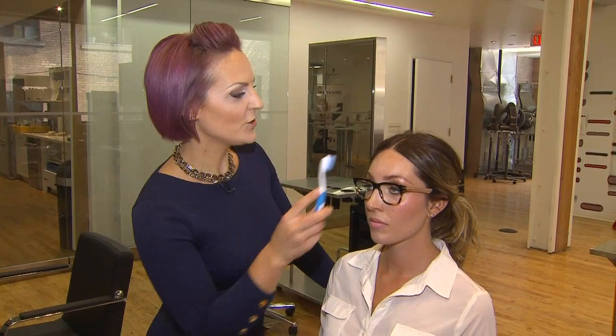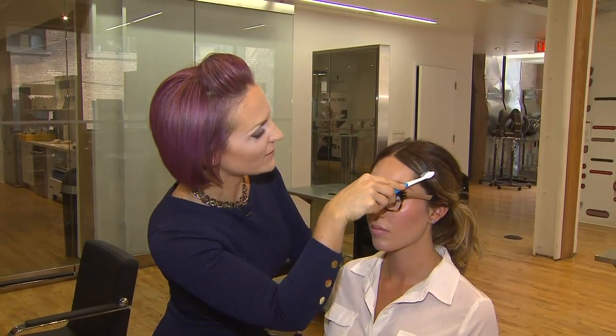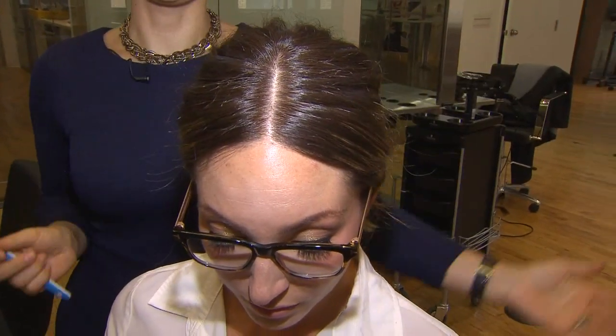Take the toothbrush and, just brushing along the sides of the hair, press down and remove those little flyaways from the surface. You can see the difference of this side versus this side and how much smoother and shinier it is.